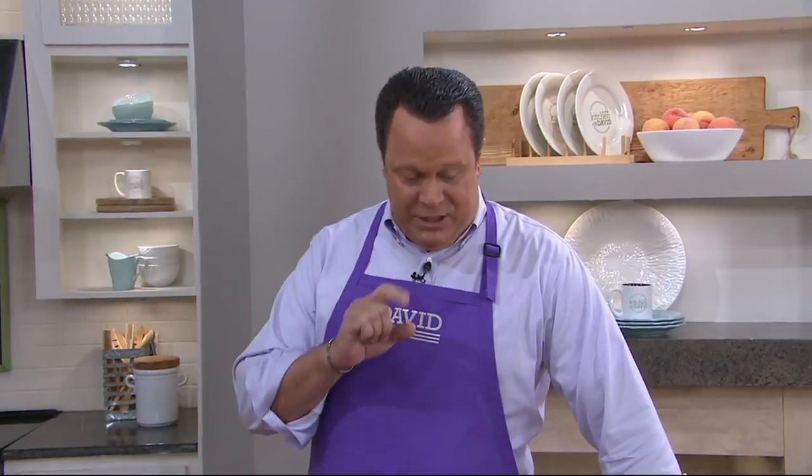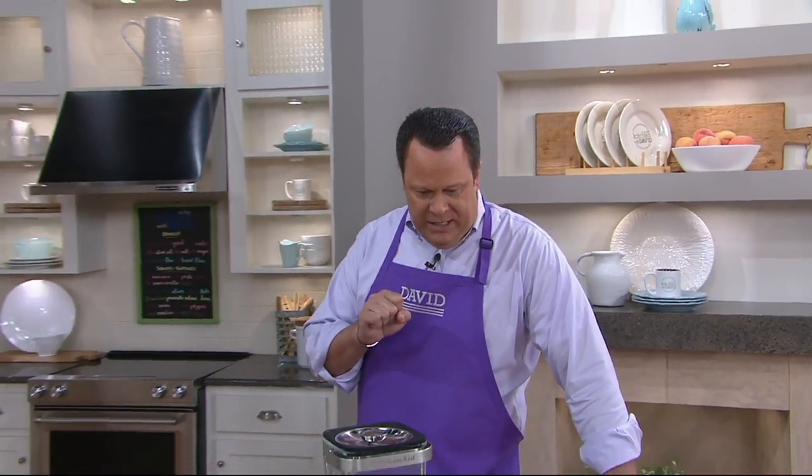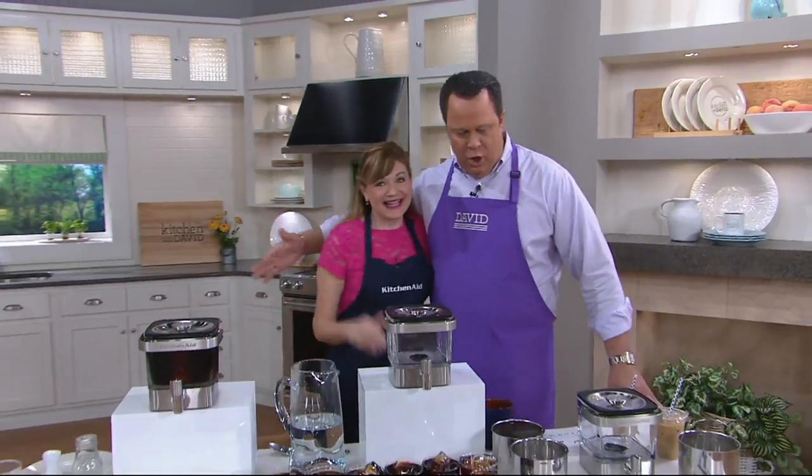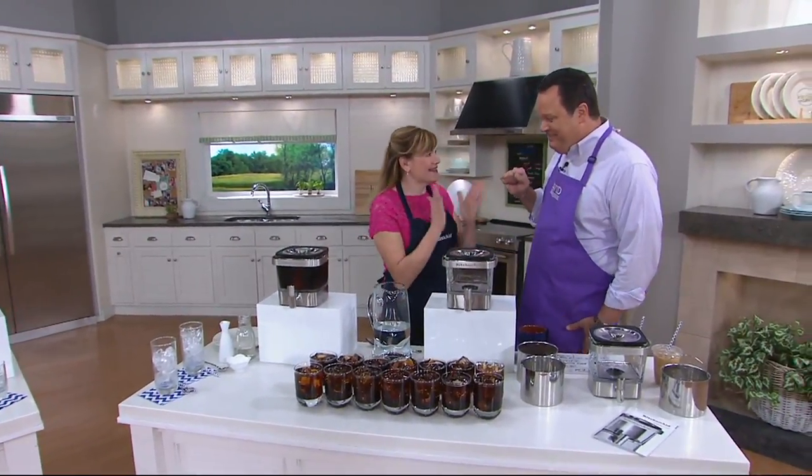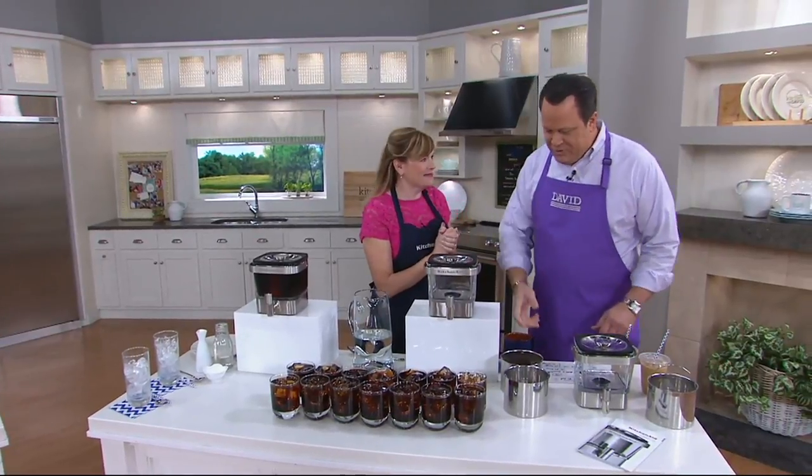Welcome to some wonderful drinks! Let's welcome in Tina Vorelly, who is here to talk to us about the Cold Brew Coffee and Tea Maker. This thing is amazing. I'm super excited. So tell us about this.